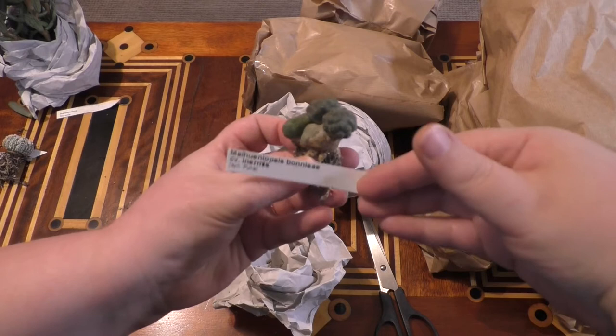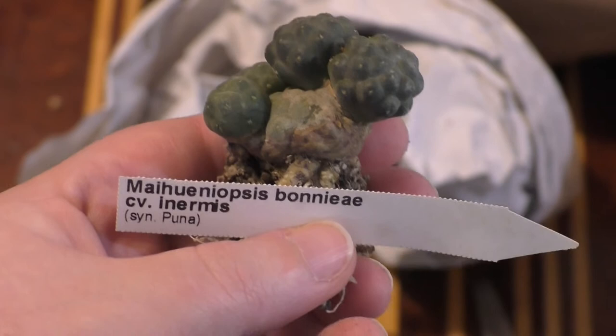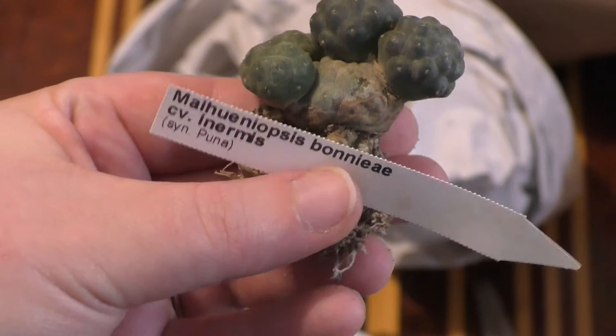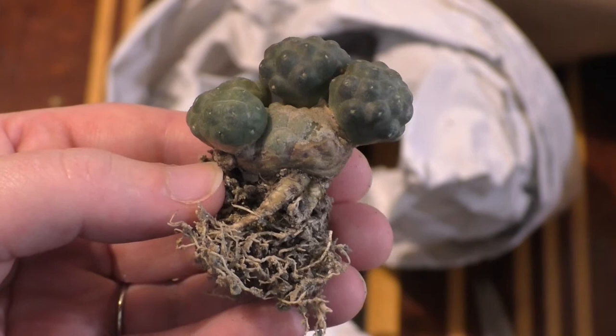Myechiopsis bonnier inermis — so that's a very short-spined cultivar. I couldn't resist this one. Look how delicate that is, with a little growth coming out of the main body of the plant. Nice root system on it as well. These are good, healthy-looking plants. Very, very happy so far.